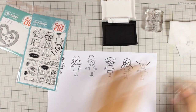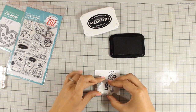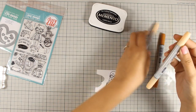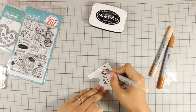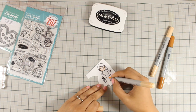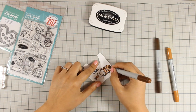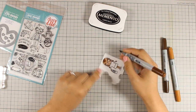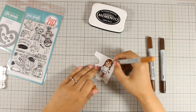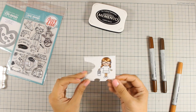For my card today I am going to go with the first girl, and I have already stamped it with Memento black ink, so I will be using my Copic markers to color the little image. I have also given her a bag to hold that is full of books, and I am going to use my Copic markers to color the face, body, and hair. For the clothes I am going to do some paper piecing, and I will move forward past the Copic coloring part since there are tons of videos on YouTube where you can find out how to color an image using great techniques. Now that my image is ready I can move on to paper piecing.